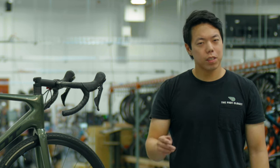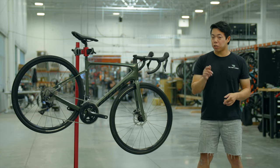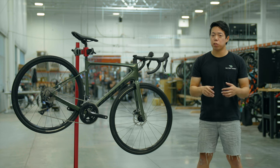It's time to replace your chain — or is it? When was the last time you checked your chain wear? You should probably get a cheap and simple chain checker, and when it tells you that your chain is worn, it's time to replace it. I'm going to show you how to replace 11 and 12 speed chains.